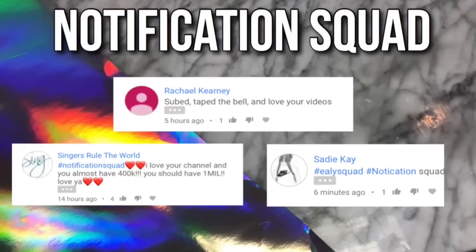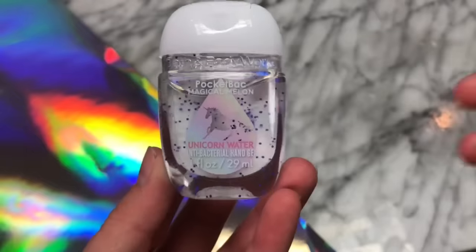Hey, what's up you guys? It's me, JSHDIY, and you guys are watching the happy side of YouTube. I'm super excited to hang out with you guys. Notification Squad shout out — I'd like to thank my subscribers for subscribing, so shout outs today go to Sadie and Singers Rule the World.